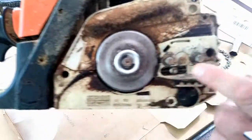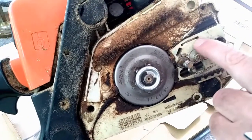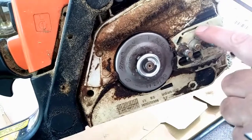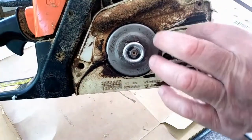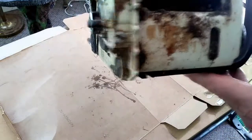The oil comes out into this groove here — you want to make sure this is clear. The reason it's a groove is because it follows a hole on your saw bar, so the oil can feed through regardless of bar position.